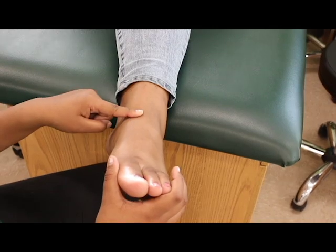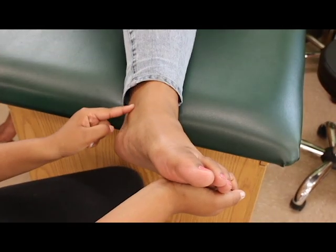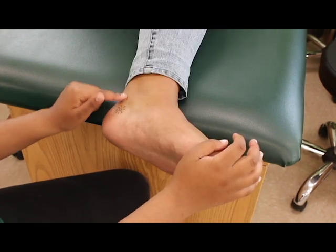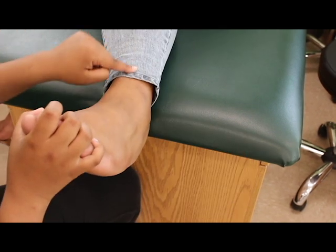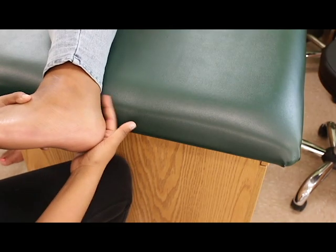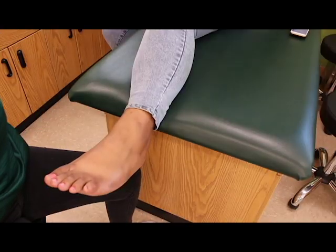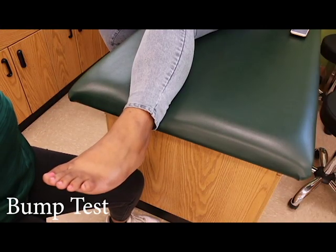Anterior talofibular ligament, or ATFL. Posterior talofibular ligament. Calcaneal fibular ligament. Tibia. Fibula. Achilles tendon. Gastrocnemius. Now I will be demonstrating the special tests of the ankles.